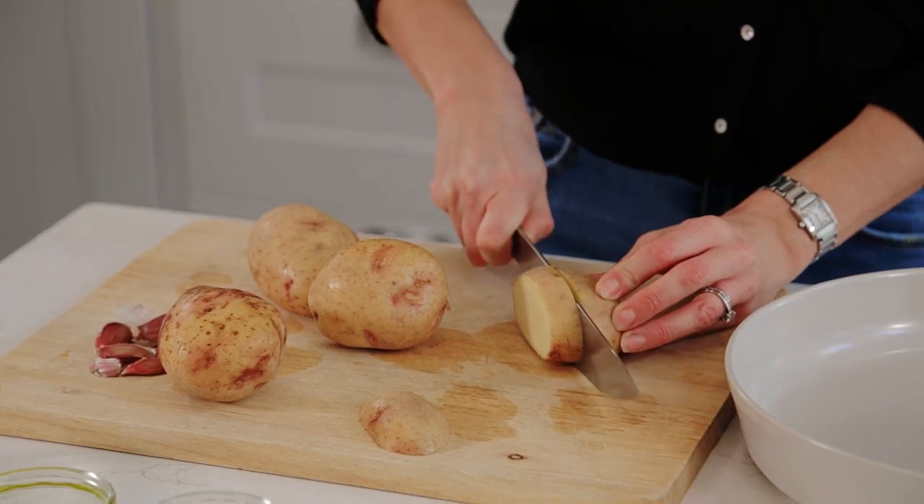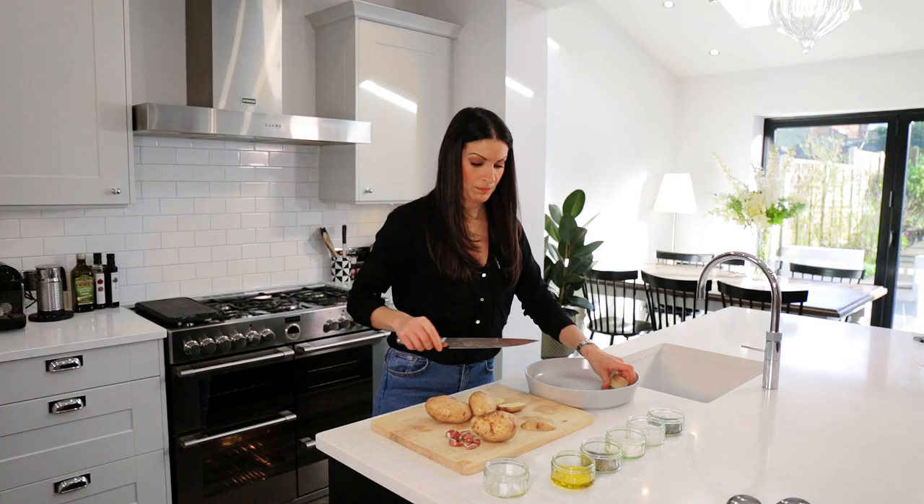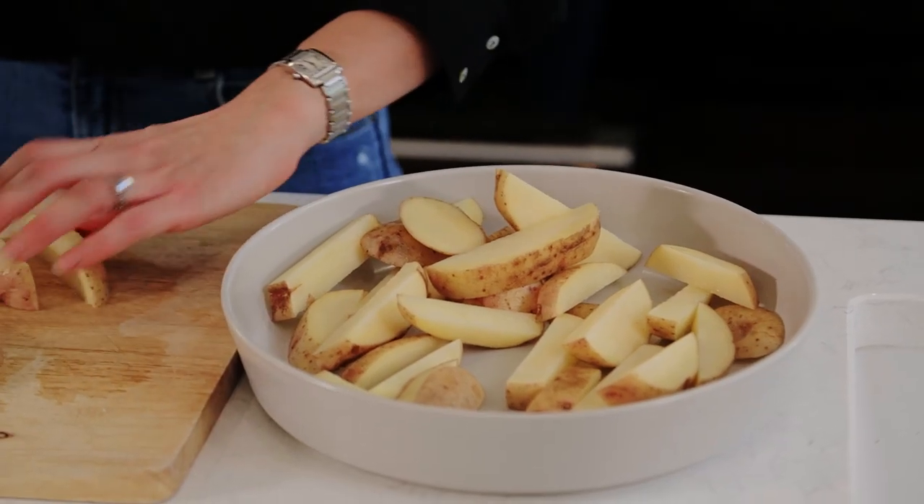Cut them roughly into about two centimetre thick chips, both in width and in length. Some are a little thicker than others, but as even as you can. I love these bits where you get a bit of extra skin on them that crisp up. If I've got a bit of a wonky one, I can slice off the edges, but do not throw those away — they go straight in there as well. I use either baking potatoes, Maris Piper, or King Edward potatoes. Salad or white potatoes are not for this recipe.